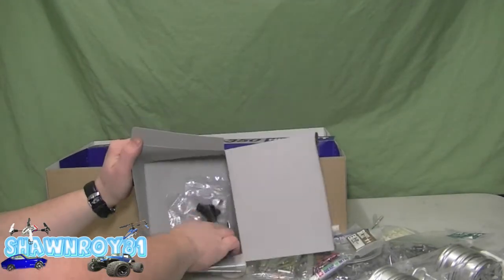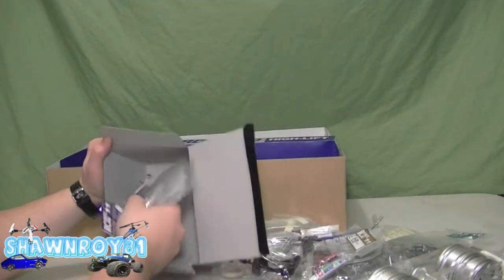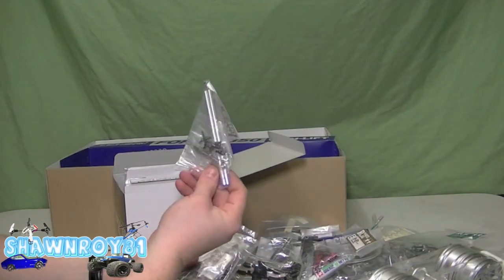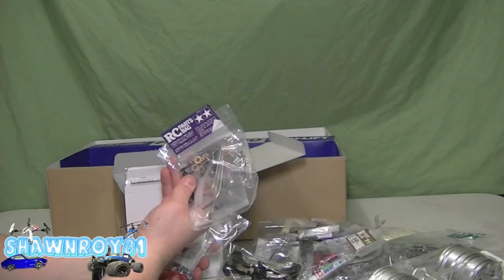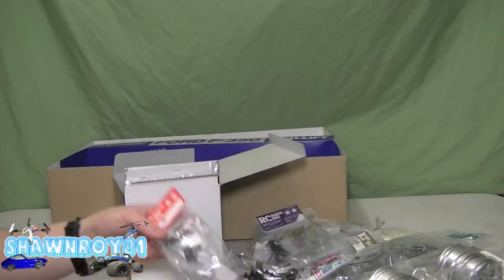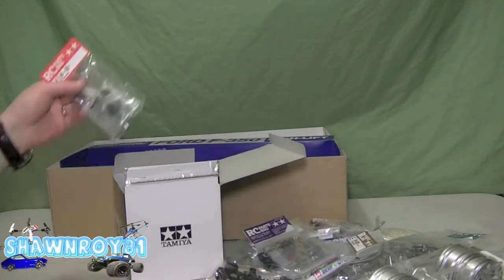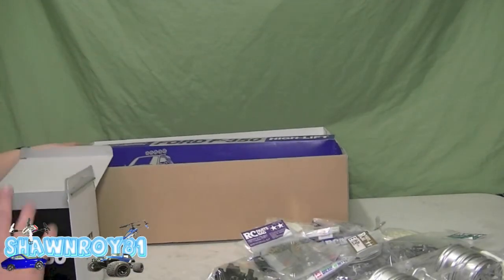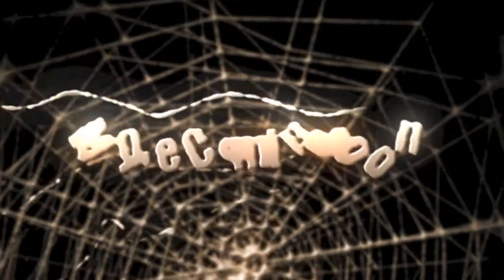Miscellaneous hardware — can't tell what that is yet — steering knuckles, more metal pieces, and a ton of hardware. I think those are the axles or drive shafts. Now I've got a rough idea of what's in the kit, so we should be doing the build footage soon. Thanks for watching — please thumbs up and subscribe.